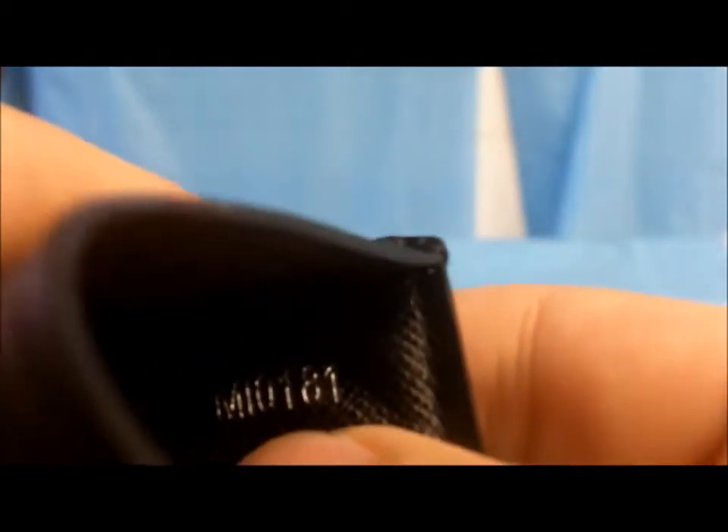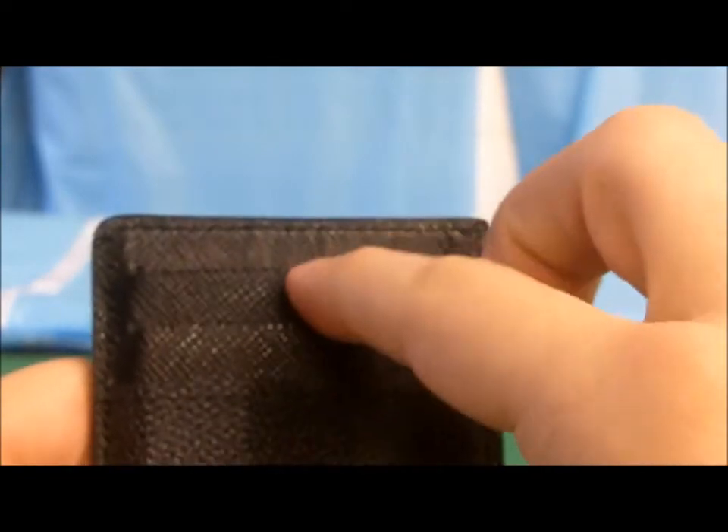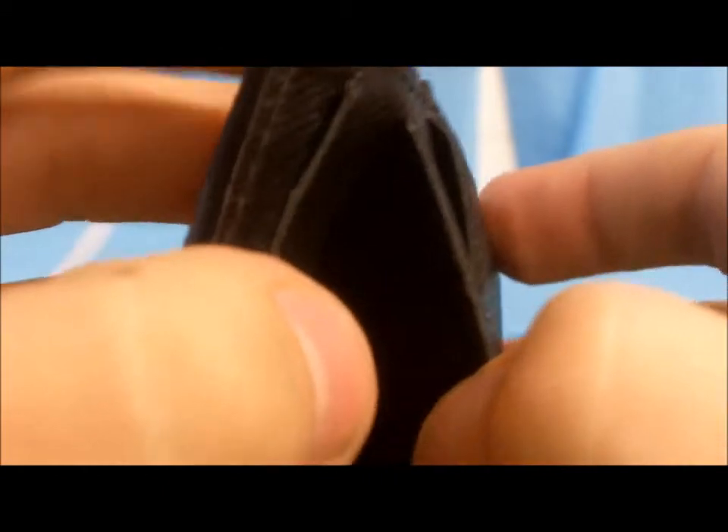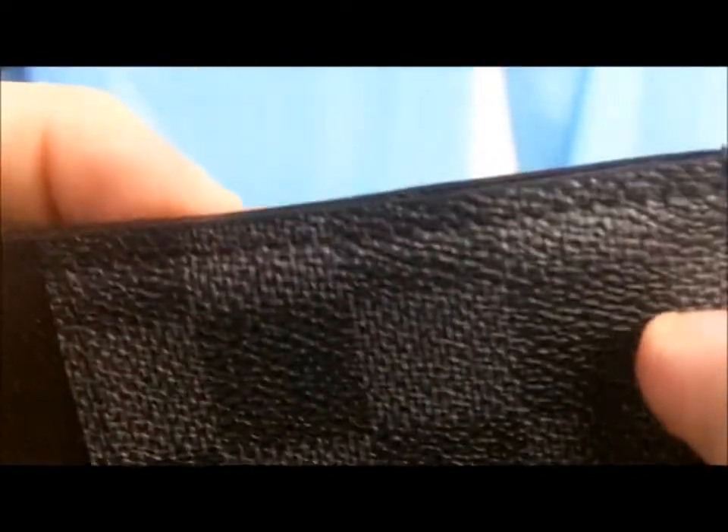You've got Louis Vuitton Paris, Made in France. And you guys can see the code here, which stands for where and when it's made. So this is the graffiti — you've got three card holders. The inside is kind of like a suede material, and against the wallet it's like a tumbled leather — you can see the texture. Really good quality.